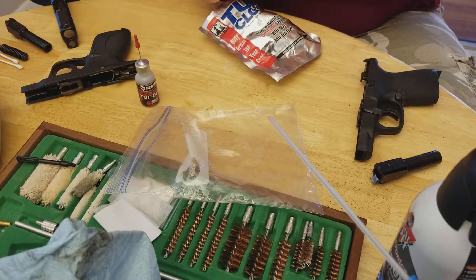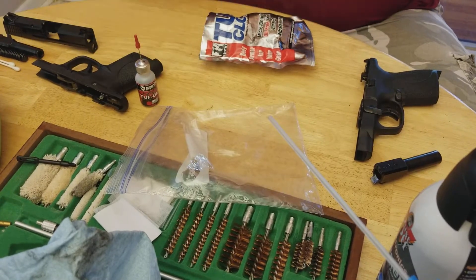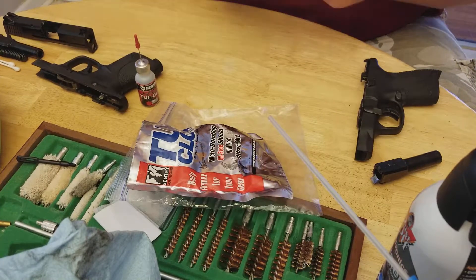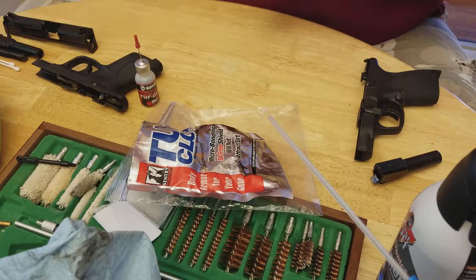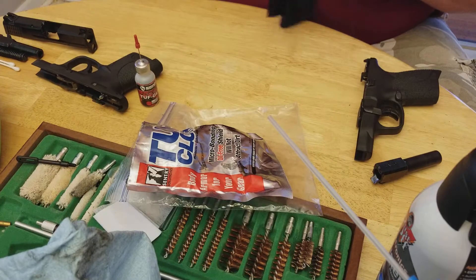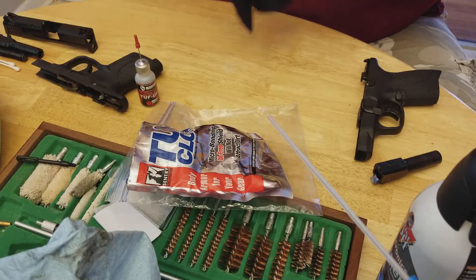Set it there. Nine mil complete. Now we'll do the 45 slide — just shove it down in there. These cloths are about six bucks and I've had this one for about three months. I get it into the grooves in there. The wonderful part about this being a dry lubricant is that it actually lubricates but doesn't collect any dust, which is fabulous.